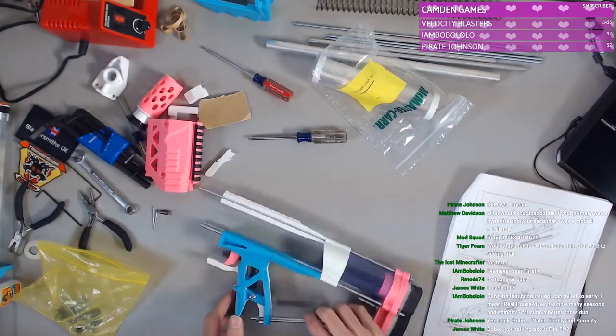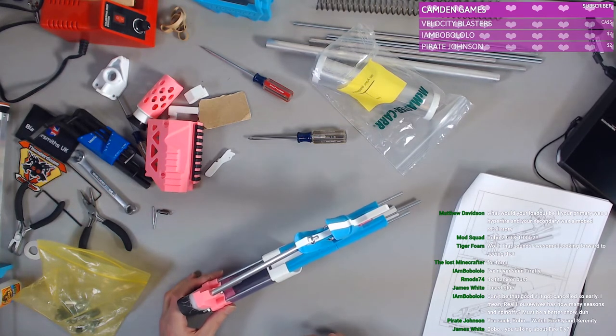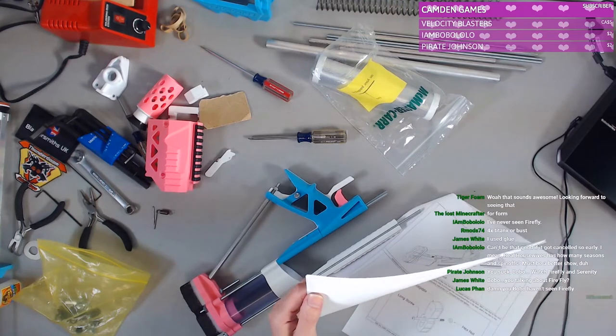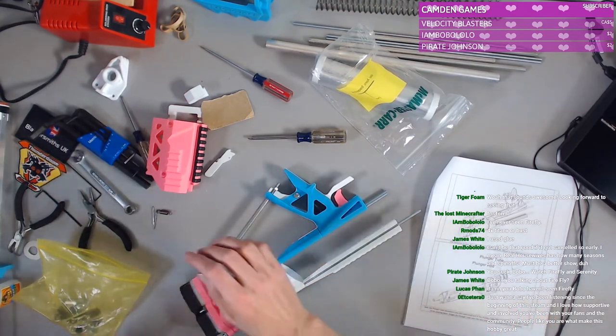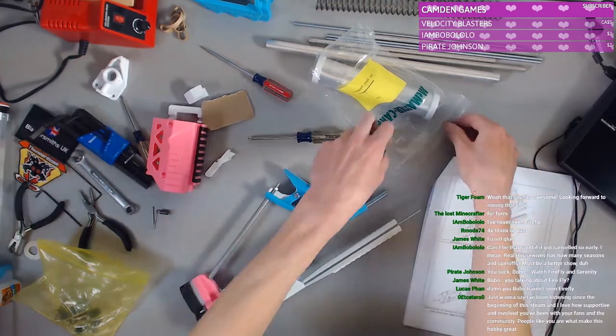All right, flip this — oops, side down. Butt plate to butt — we did that already, we're not supposed to do that yet. I did, I clearly got ahead of myself. All right, so we need the plunger tube, plunger rod assembly. Plunger tube is here.